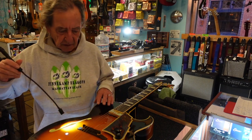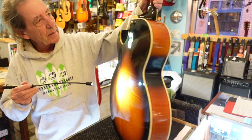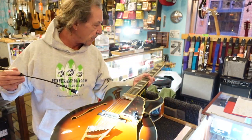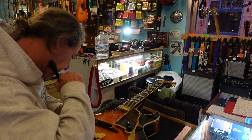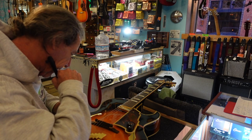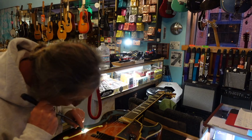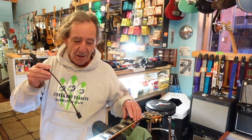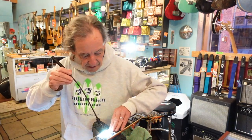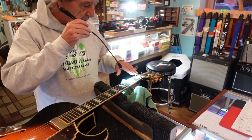Rob finds an interesting label — 'Crafted in Incheon' — he doesn't recognize it, but they look it up. Looking at the fingerboard, you can see the dirt all the way up to the very top of the cutaway. 'So this guitar was played or practiced on extensively,' Rob says. He also notes worn frets — ready for a fret dressing, but the frets are thick enough to be leveled and crowned again rather than replaced.